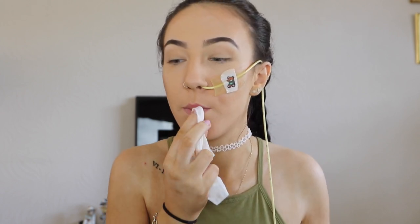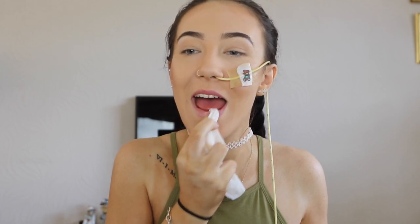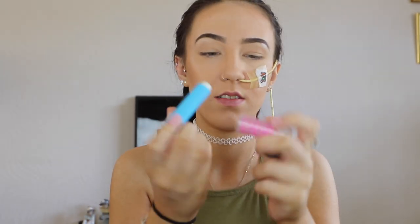Now that brows are done, I'm just going to quickly wipe off any foundation that's on my lips. I'm not actually going to be putting any lipstick on — just a bit of lip balm so they're not looking all pale. I'm putting on some Baby Lips lip balm.